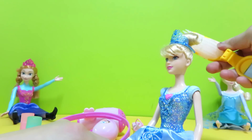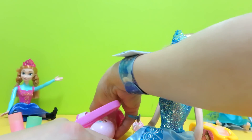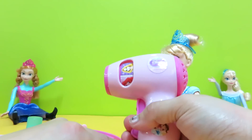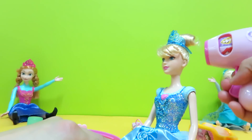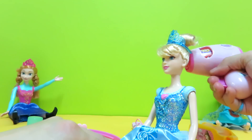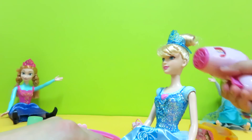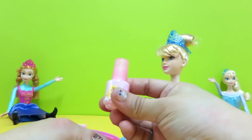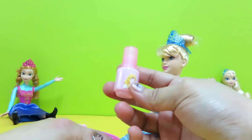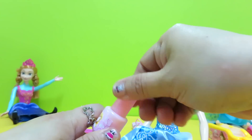And set it nicely. We will use this hair dryer to set her hair. This nail polish will help her with her nails — we will paint them pink.